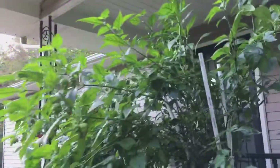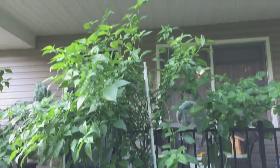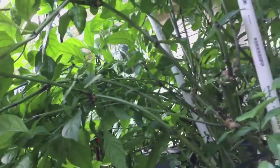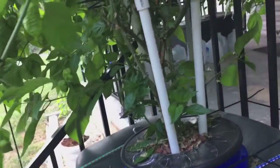Hopefully that'll last through the end of the season. Let's switch to the still images of the net pot that I made.